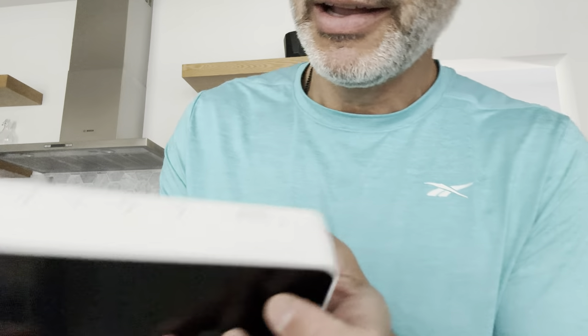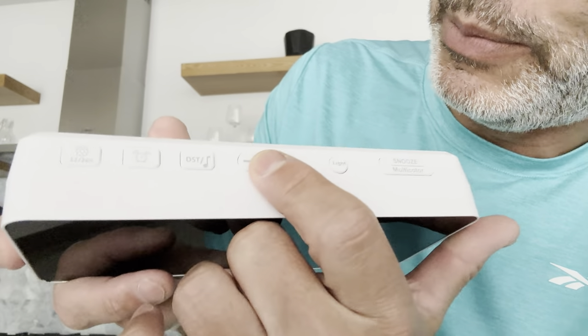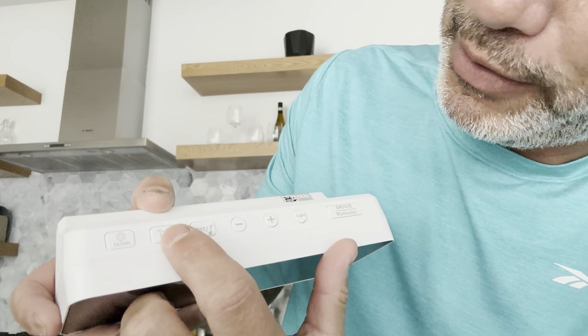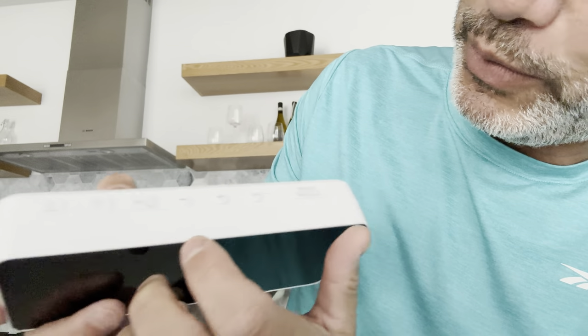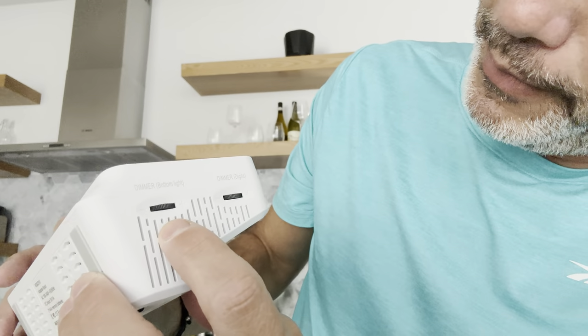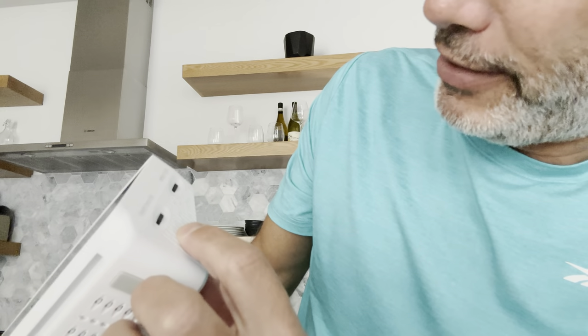Let's look at all the different buttons. It's got snooze, it's got the light, it's got plus and minus. Over here I guess that's the daylight savings time button, some sort of sound alarm setting, and a 12/24-hour toggle.